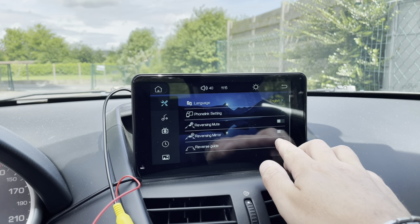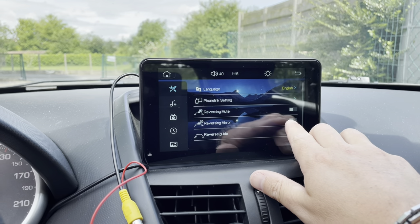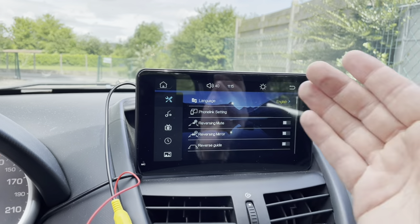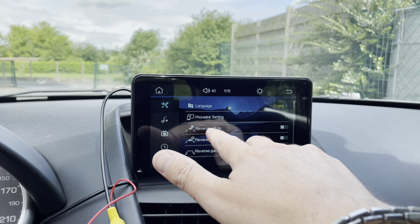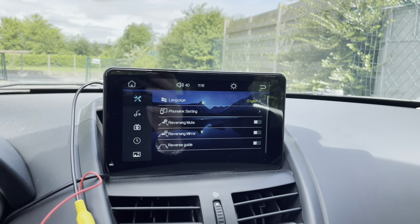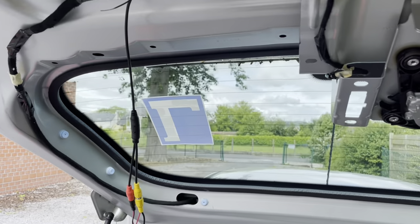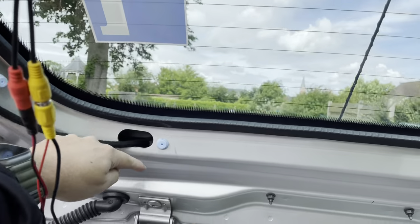I can also mirror the image using the reverse mirror setting, and there's an option to mute audio during reverse. I'll test those when actually driving. Now that everything is confirmed working, I can guide the cable completely into the car.